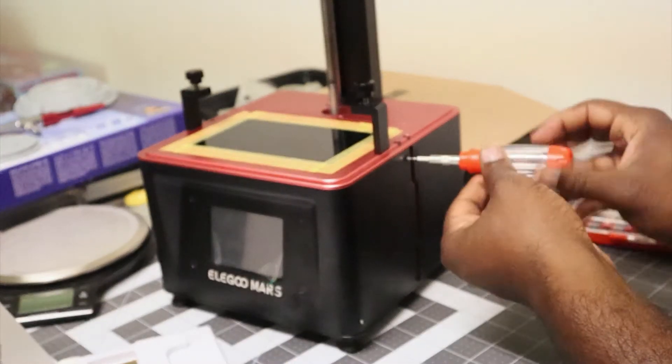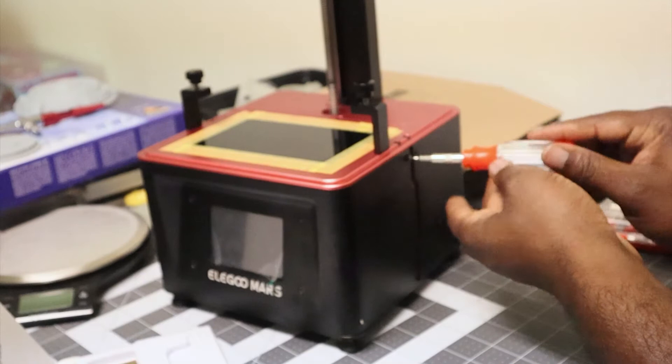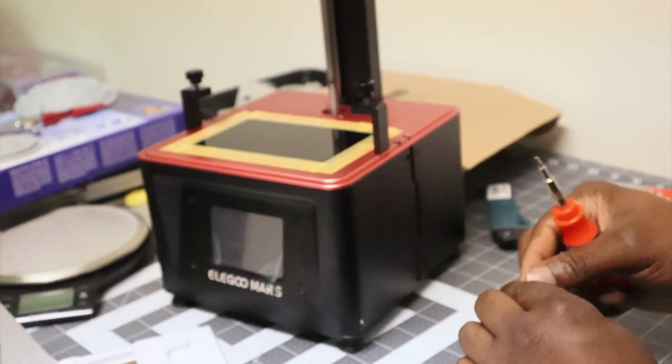I'm going to start by taking out the two screws on this side and then I'll move to the other side and take out those two screws.